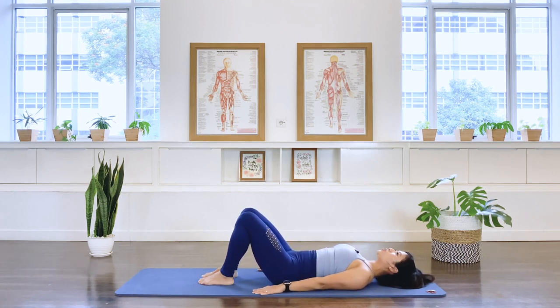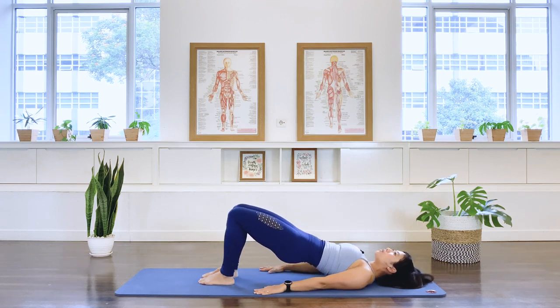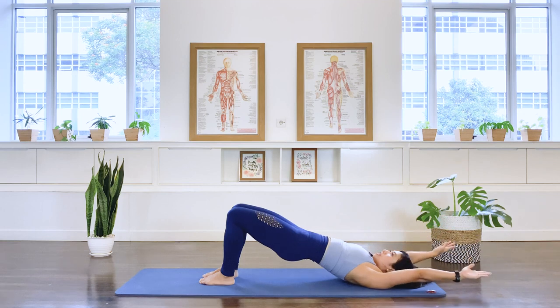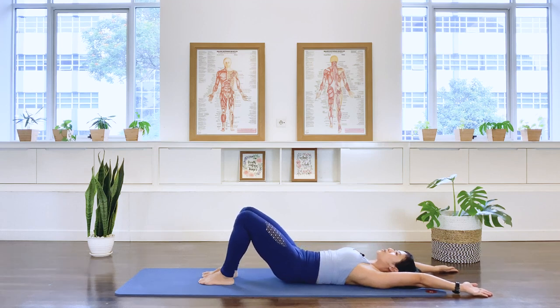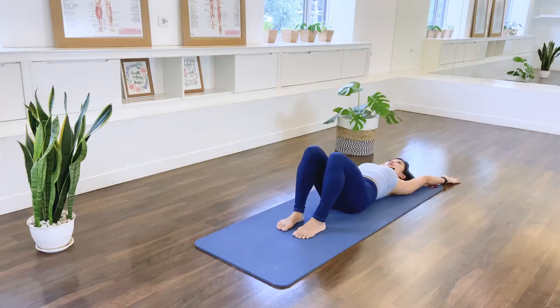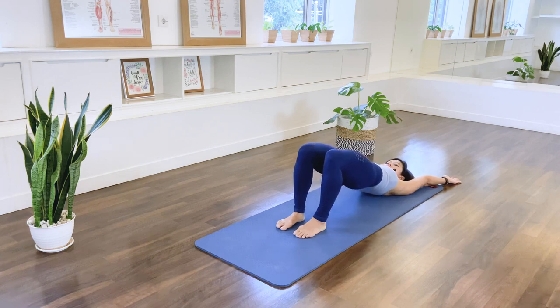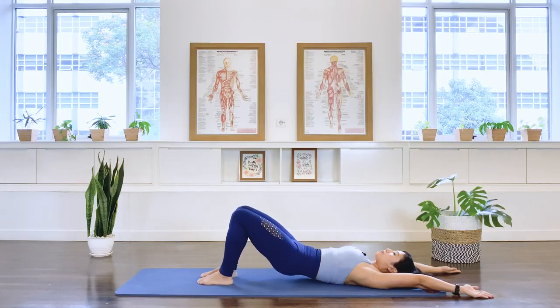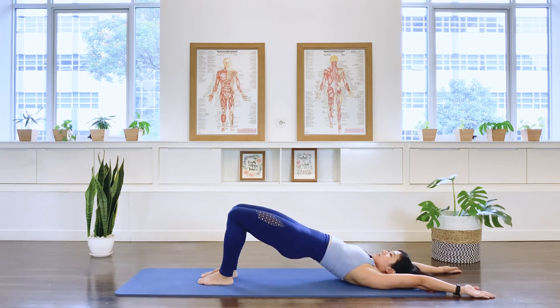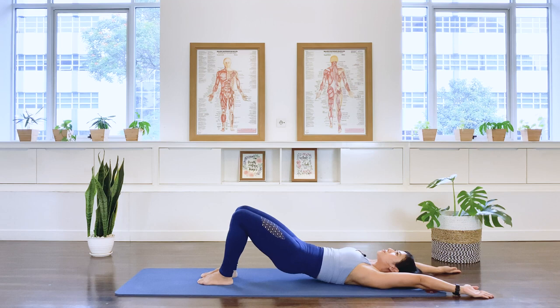Now three more times, we're going to do a little different. Exhale, roll up. Float the arms up overhead, keep the arms there. Exhale, roll down through the spine, keeping the arms actively reaching away from the spine as you roll down. Bring the pelvis back to your neutral starting position. Exhale, roll up. In breath, exhale, roll down, and neutral pelvis. Last one here. Exhale. Long neck, long spine, and neutral pelvis. Well done.